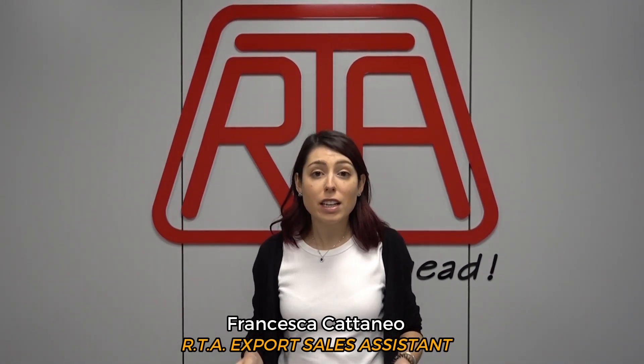Hello everybody, I'm Francesca and today I'm going to show you some of the latest RTA products with the specific purpose of CNC router machine.